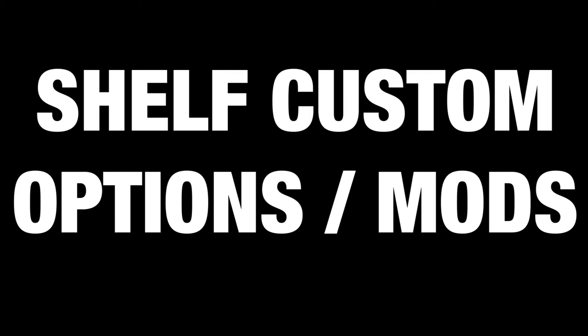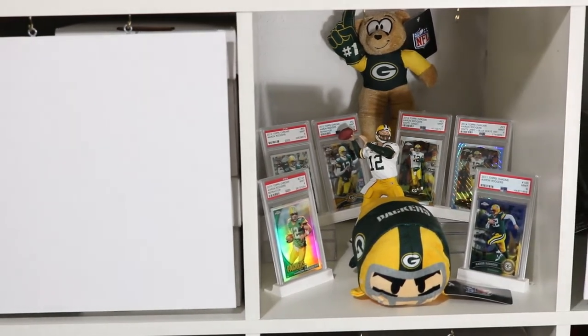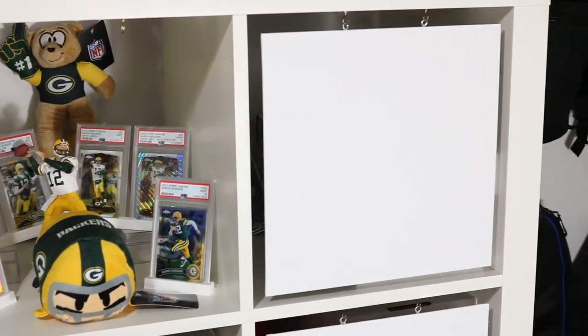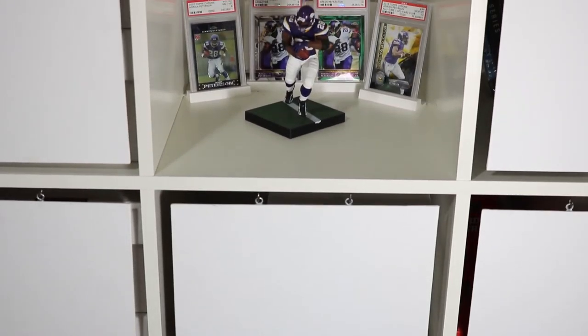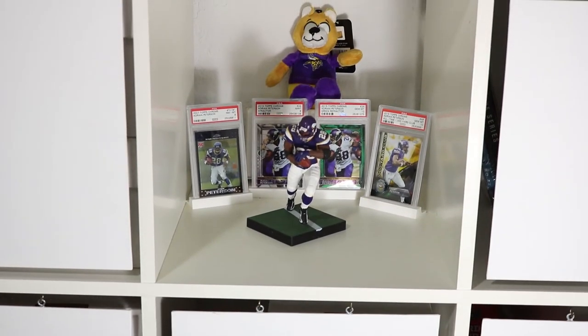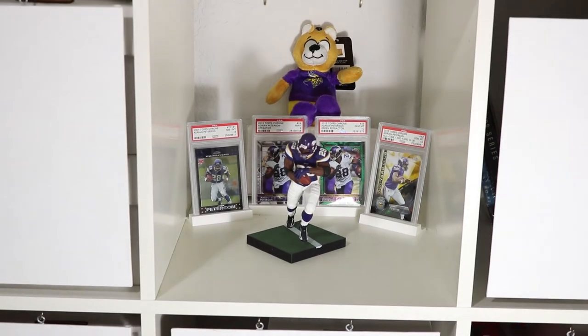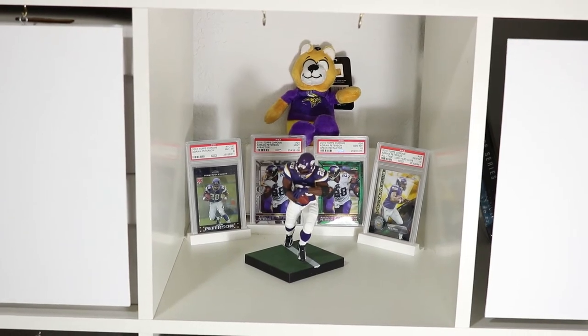Now we're moving on to the customization options — this is going into more depth on why these shelves are so great beyond what I've already listed. Whether you're displaying your stuff or hiding it, these shelves are highly customizable. There are tons of options for inserts from Ikea directly, as well as common stores like Target, Walmart, Container Store, and Big Lots. There are even people who make custom stuff on Etsy that fits perfectly. Though I don't recommend getting a brand other than Ikea for the shelf itself, inserts can be picked up anywhere.